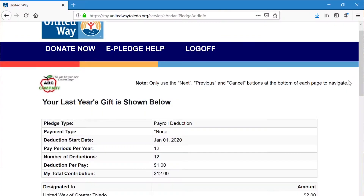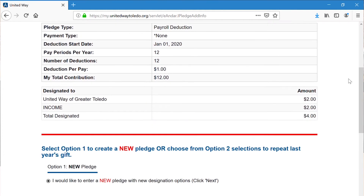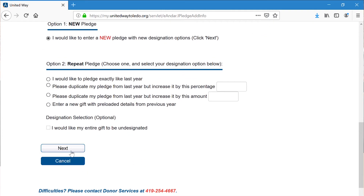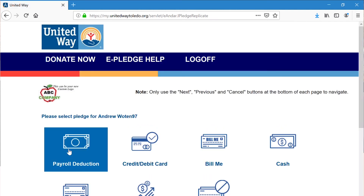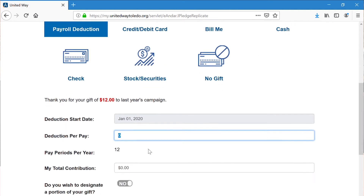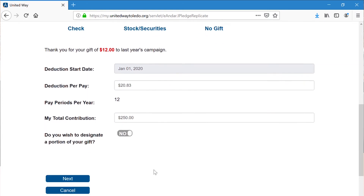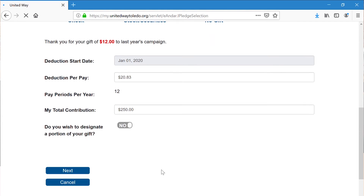First, you want to click right here for a new pledge. Next. And now I'll do the payroll deduction. Now you need to do at least a contribution of $250. All right, $250. And then next.